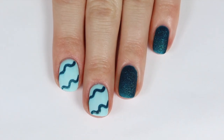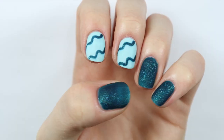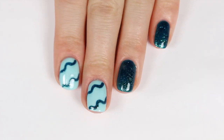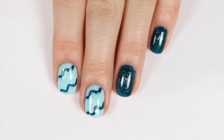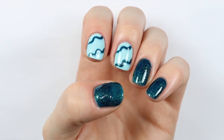Here are the nails mattified and honestly I am so obsessed with how they look. I love a nice matte nail look and I think they are so fun. I also applied a layer of shiny gel top coat on top of the matte top coat just so you guys could see what it looked like shiny, but I really love this nail art look.